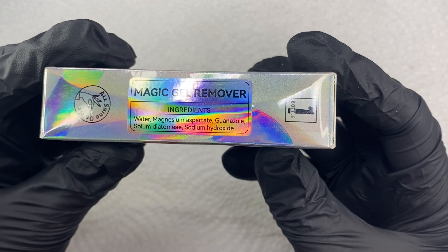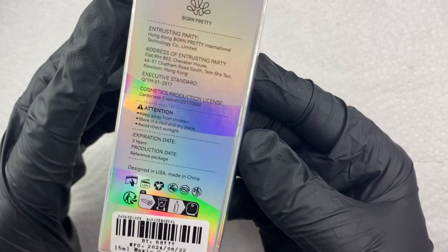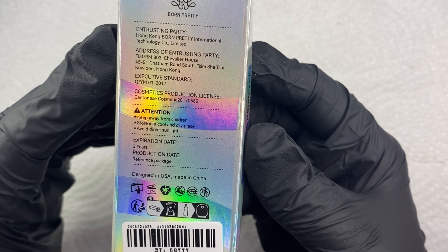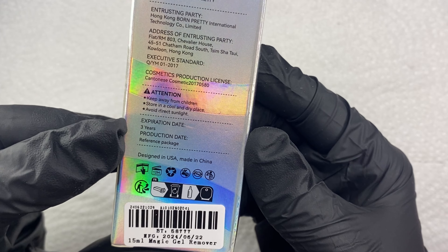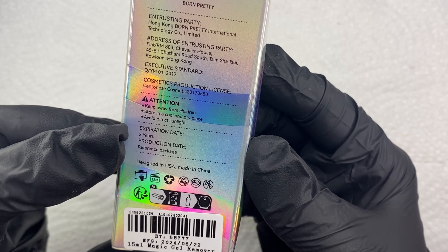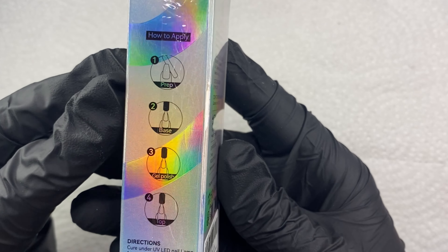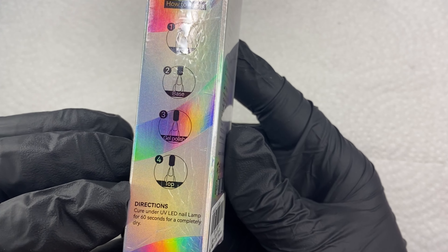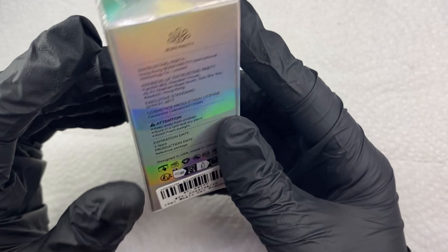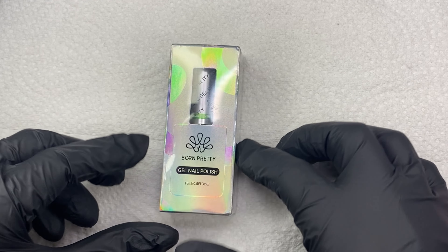The box is beautiful, it's gorgeous, and it always has the ingredients listed for everything they use — just in case you could be allergic to something. They don't want to be liable for your allergic reaction, so I always pay attention to everything in the box. The expiration date is three years, and mostly all of their products I've received have a three-year expiration. It's securely and tightly packaged, and it's just overall a beautiful box.